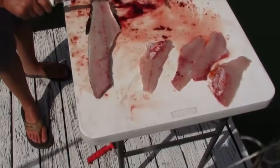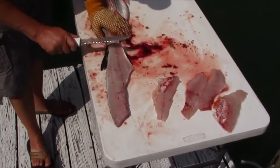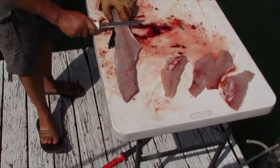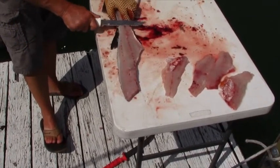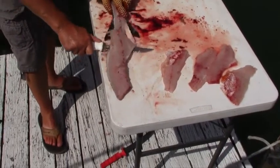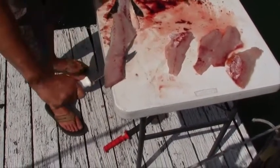I flip it over, leaving the skin attached. And when I cut this off of the skin, I'm going to leave that knife up so I can leave the red meat on the skin and don't have to trim it out.